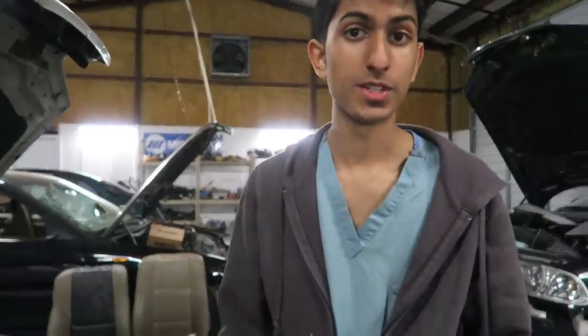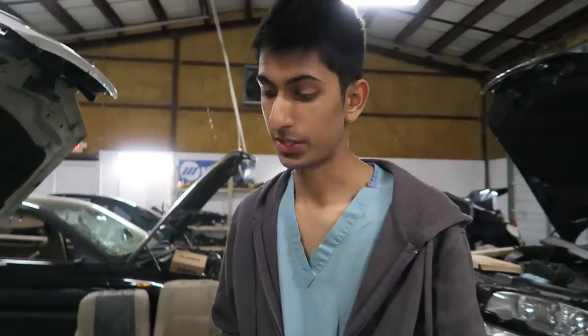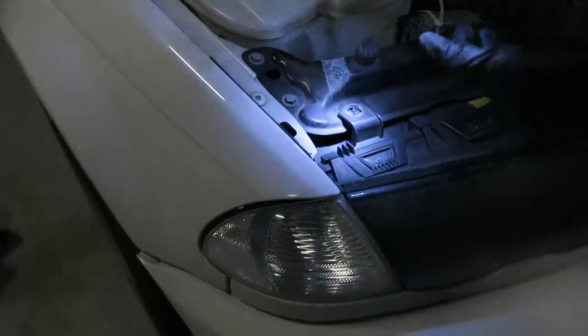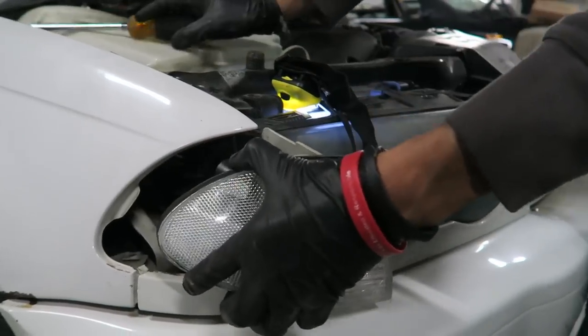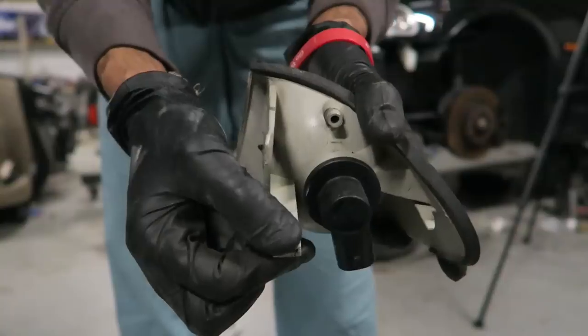This car is pre-facelift — the 2001. The facelift started between 2002 and up until about 2005–06. On pre-facelift, the way to remove the corner light is different than the facelift. The facelift only has a Phillips screw that you loosen and you just pull out the corner light. On here, there's a hole with a tab inside that you have to push down, and it will just pull right out. I'll show you right now — just like that — then just unhook the connector by pushing the tab down and pulling it out.